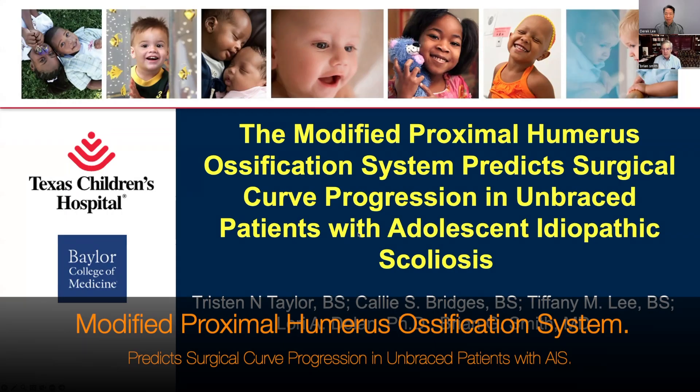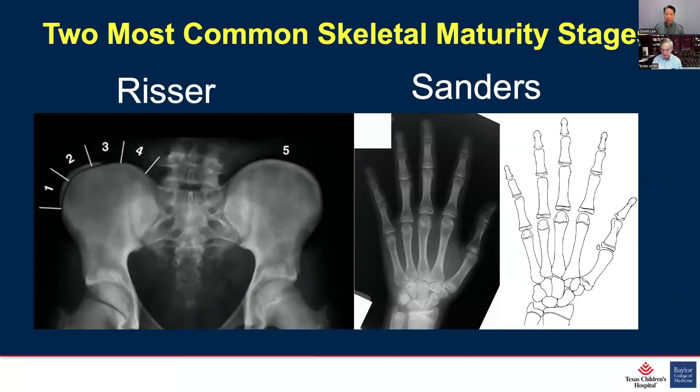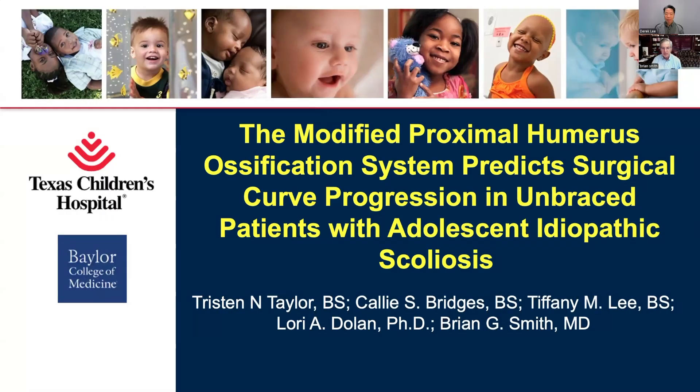Dr. Smith has some slides highlighting more details of the FOSS system. We just presented this at the 2023 Scoliosis Research Society meeting — the modification we made to our proximal humerus ossification system, focusing on adolescent scoliosis. We had the privilege of working with Lori Dolan, a PhD at the University of Iowa, who was one of the four authors of the seminal bracing paper from 2013 with Dr. Weinstein that established the efficacy of bracing in idiopathic scoliosis.